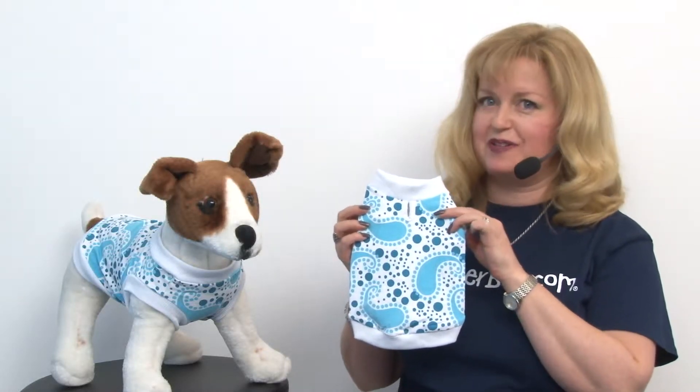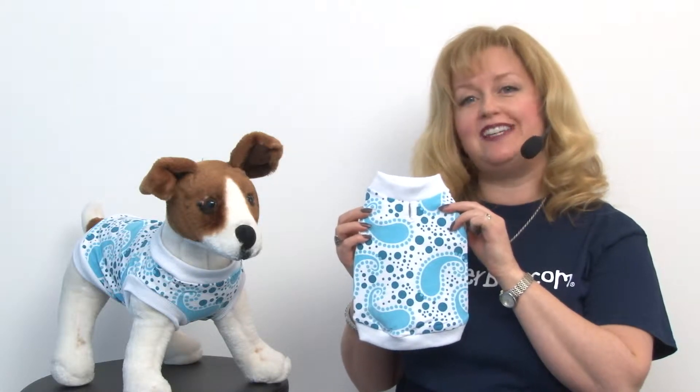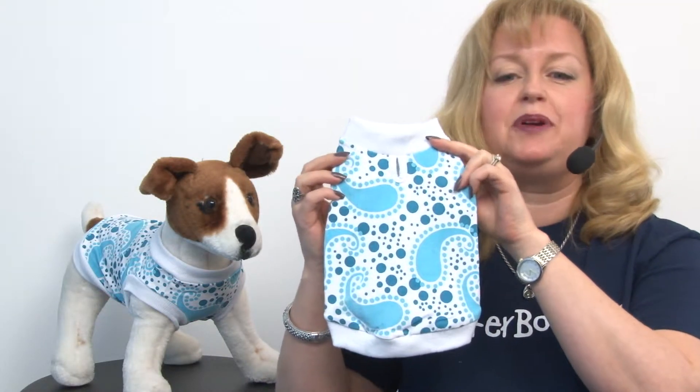Hello friends, it's Mary at BaxterBoo.com and today I'm pleased to present to you our Paisley Dog Tank by Doggy Design in Blue.